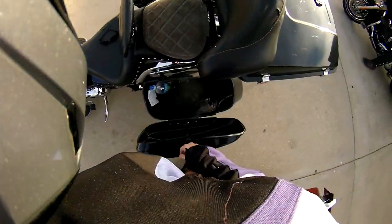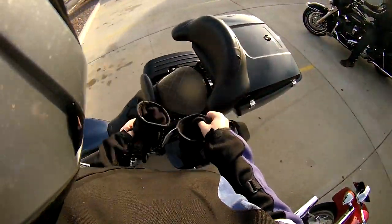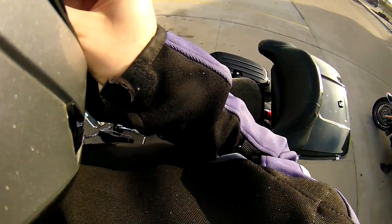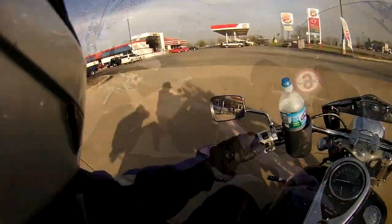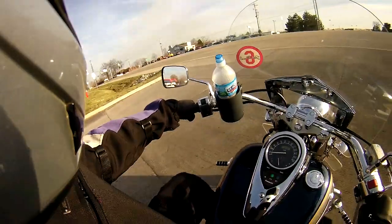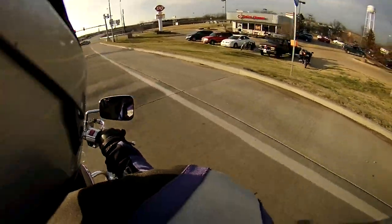I cannot seem to find where I put my gloves. Oh, here they are, the last of the three places I could have possibly put them. So anyway, I get ready, get my gloves on, I get ready to go and, you know, all is well. We head on here to get on 44, admiring some of the other bikes, and all is well.